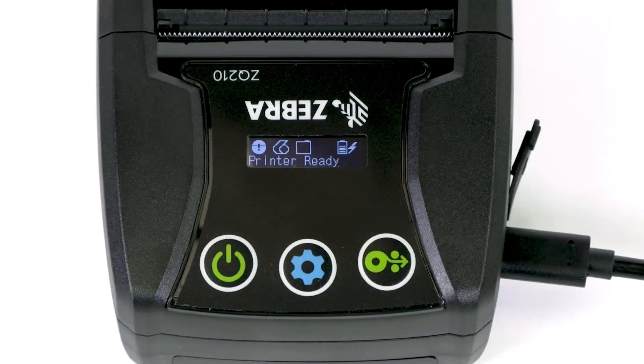The printer status screen will turn on and the battery indicator will flash. Allow the battery to charge until the battery indicator displays four bars.